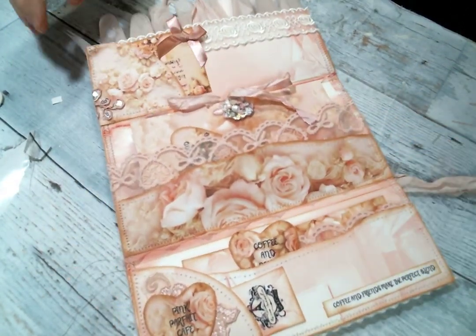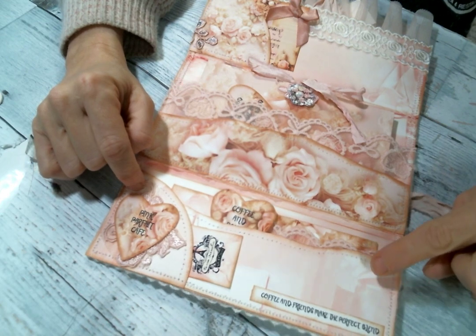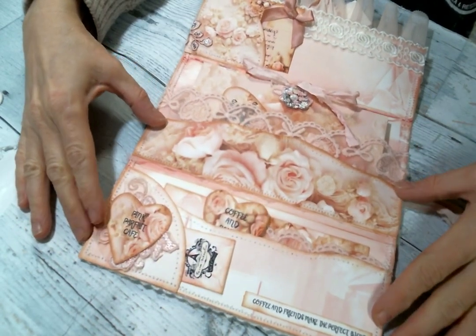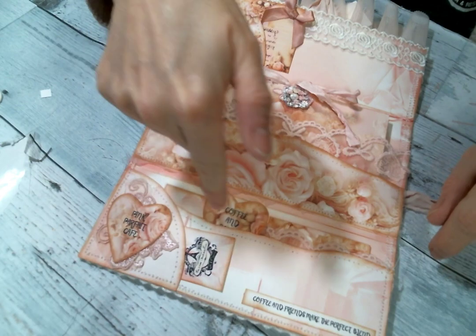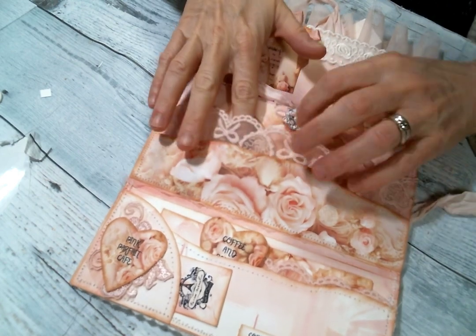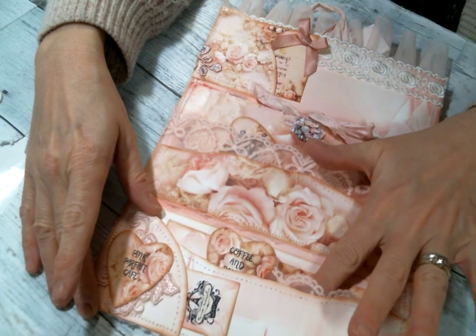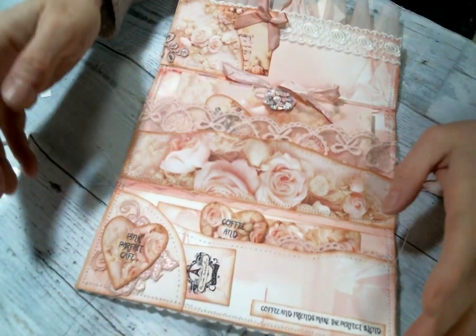I'm going to open this up all the way and show you all the bits. First I made pockets out of these pieces — they're in the digital kit and they were together on a page. I thought that would make cute pockets, so I cut them down the middle and followed the lines that Doreen had already put in the digital and I made these pockets. On the back of the pockets, I put this beautiful pink heart lace from Angel Dream Crafts — it was the perfect color and it just matched so well. You can see it peeking out of the top.